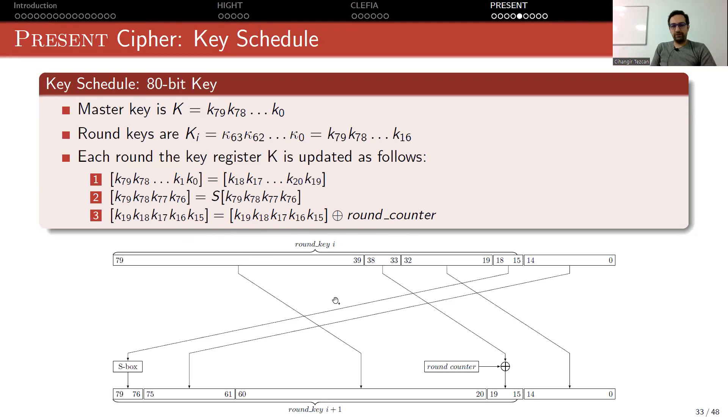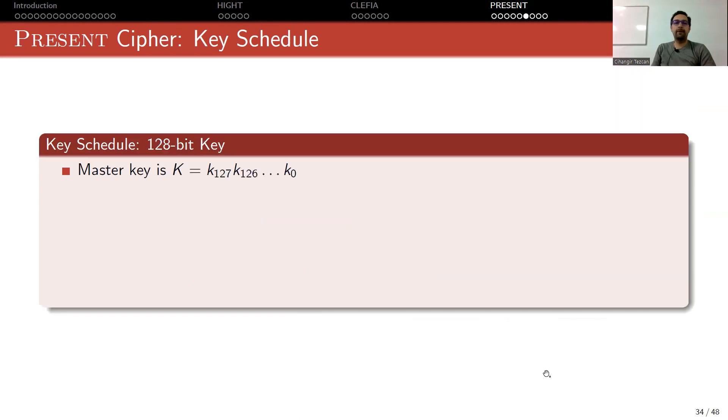Here is a picture to better visualize: the leftmost 64 bits of the 80-bit register is your first round key. You apply 19 bits of right rotation — take the rightmost 19 bits, put them at the front, and move the remaining left part. Then apply the S-box to the leftmost 4 bits coming from the rotation, and add the round counter to the 5 bits. Now the modified register's leftmost 64 bits becomes your next round key.